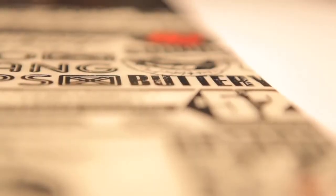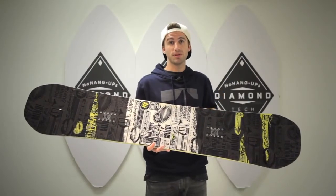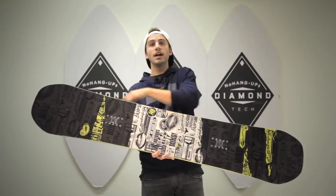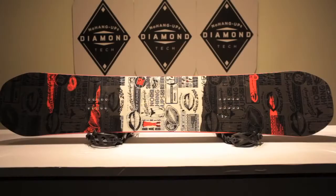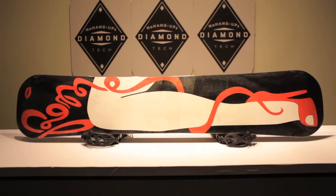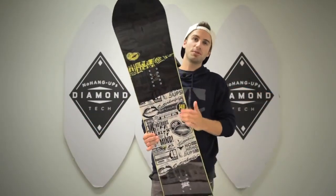In addition to that, we have the quick rip technology. This technology features four contact points instead of the normal two contact points with the snow. Two inner contact points right here allow you to initiate control at slower speeds while still having a fun board, and two outer contact points allow you to have that stability on bigger jumps or when you're picking up speed. Check it out — for 2013, the Butter Knife, brand new to the Rome Snowboards line.